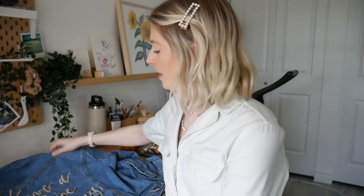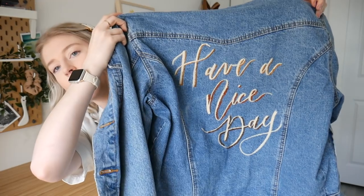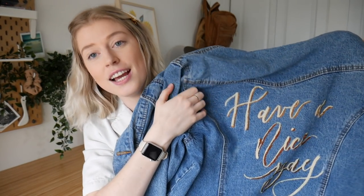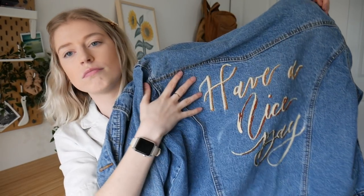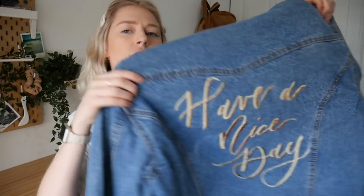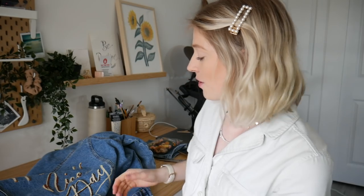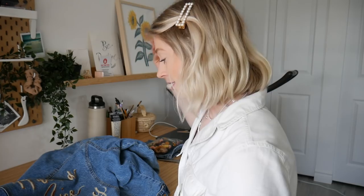I'm gonna show you how I embroider the letters, and then we're gonna move on to some other fun spicy embroidery stuff on this jacket, because I'm not done. I'm taking it all the way — I want to make this jacket super rad. I originally was gonna do one color, but I decided to do kind of a gradient of drop shadow, a bit lighter at the top and going darker down. This is what I have so far and I'm really pumped with it. It's only gonna get better — it's a good day.